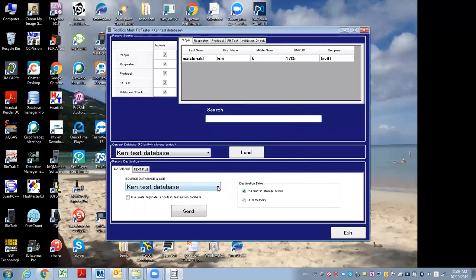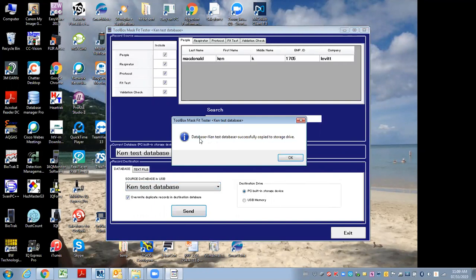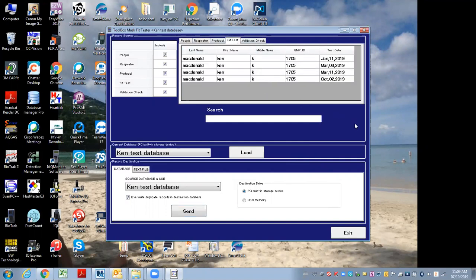Now it's going to ask where it wants to put it in the computer itself. I hit overwrite again and then hit send. It says the database was successfully copied to this storage device, which is basically your computer. So any new fit tests, people, or anything that you've added in the field with the AccuFit 9000 is now in the computer, so you're able to run fit test reports from the new fit tests done.